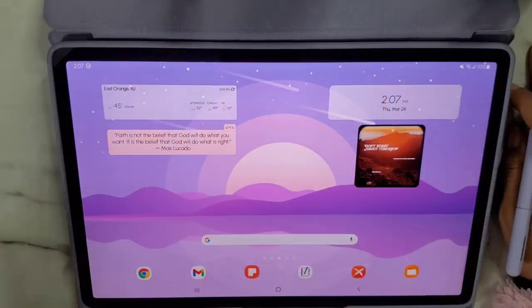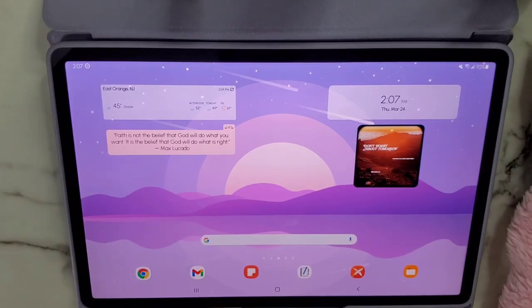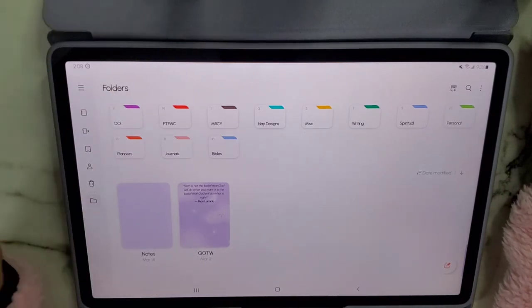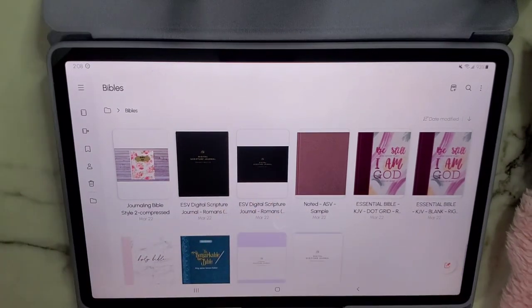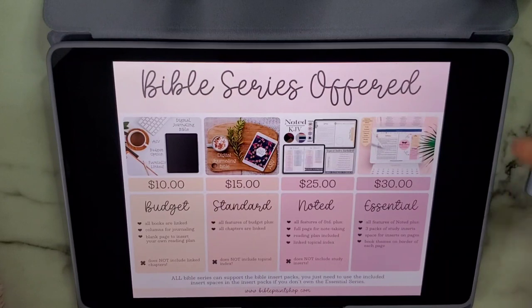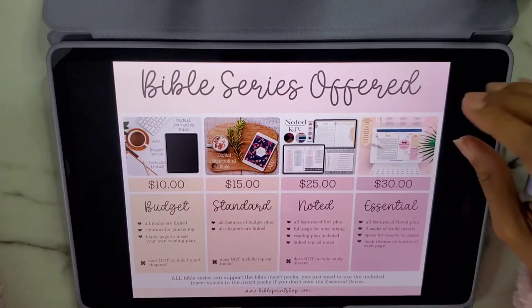So we're back to look at the Essentials Bible from the Bible Paint Shop in the KJV translation. I normally use Touch Notes but I use Samsung Notes when I'm showing things because I think it's a better interface for reading. There are currently four Bibles offered, with a study Bible coming out in December. The four are kind of labeled from budget to essential.